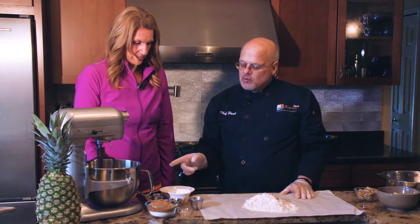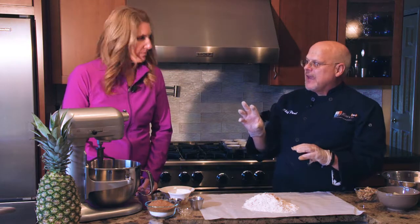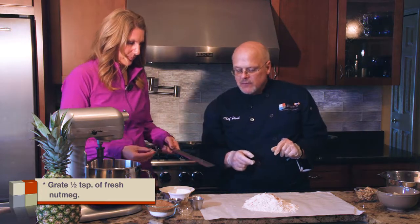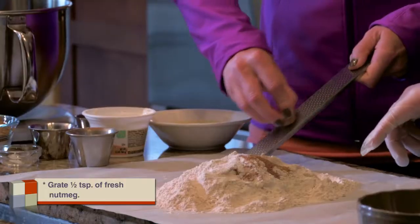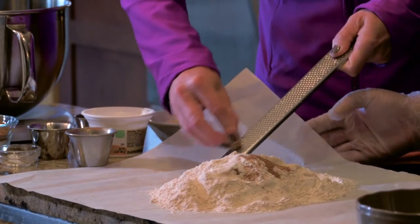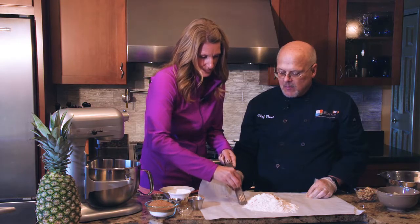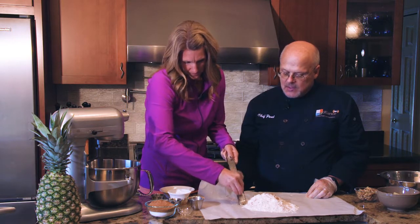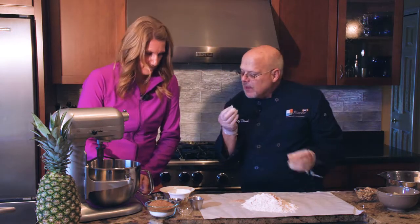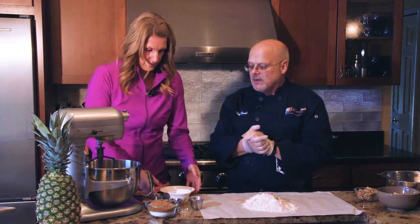We want to add one more dry ingredient to our mix and that's fresh nutmeg. You can use the canned nutmeg, but you don't know how long that's been in your pantry or on the shelf. It's best to use beautiful fresh nutmeg — just use a rasp or grater and grate it right in. Smell how beautiful that is!